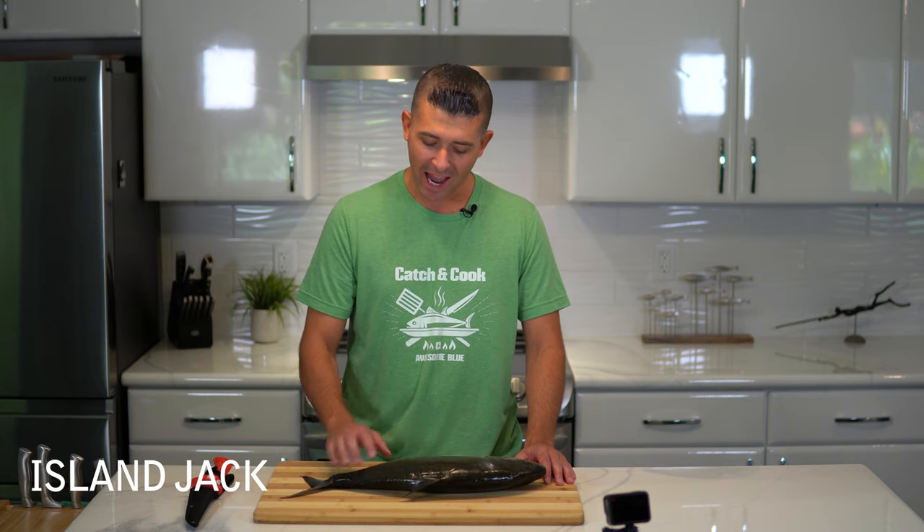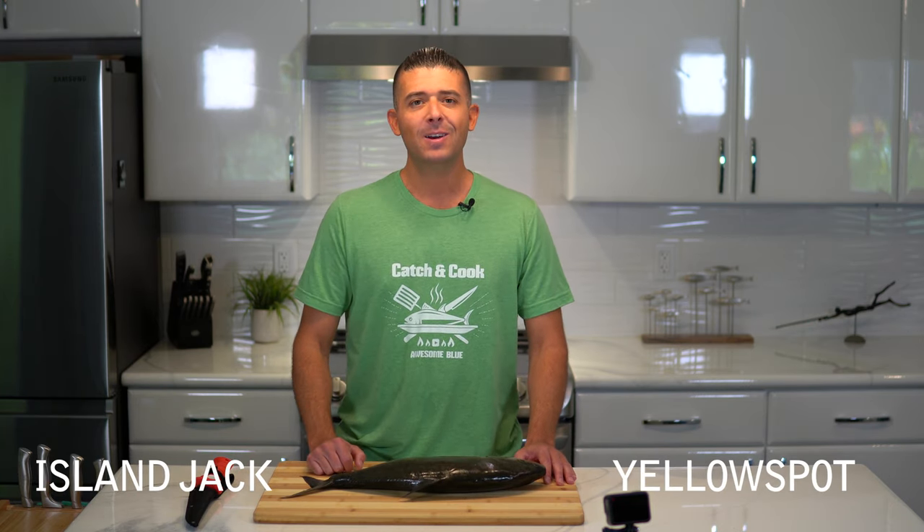So we're back here in my kitchen. I've got this island jack, this yellow spot here. It was really fun to get out there and shoot it. The second I shot it, I swam it back and put it in my cooler because I wanted to get this meat as cold as possible as soon as possible.